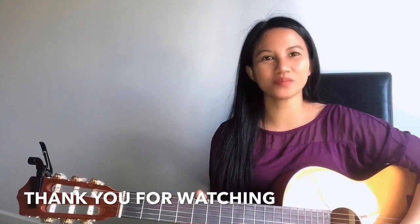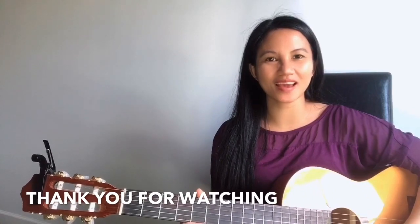Thank you so much for watching my guitar tutorial today, guys, and hopefully see you again next time. Bye bye, guys!